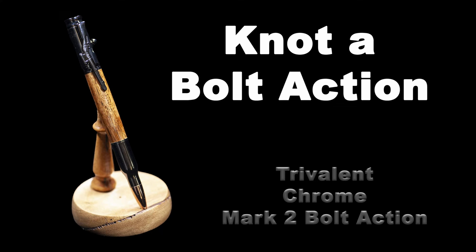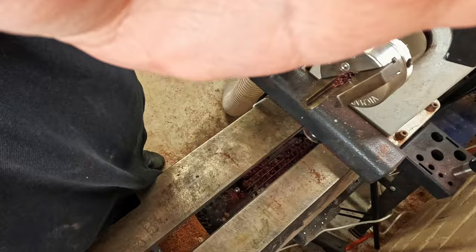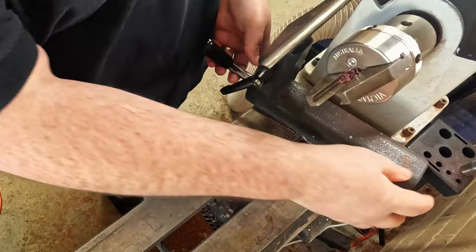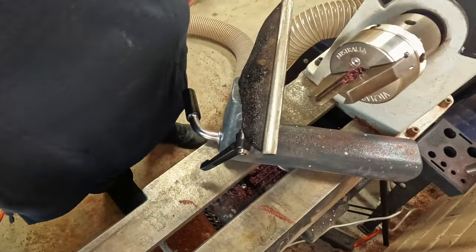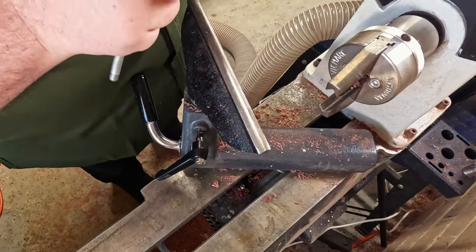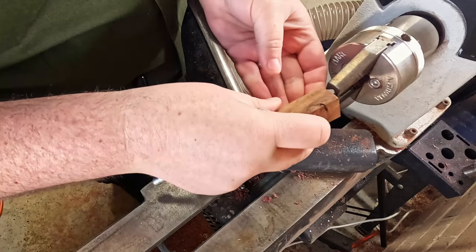Welcome to Turning Tuesday. This week I make my first bolt action pen. I picked this pen up from Timber Bits in Sydney — it's called the Mark II. I chose the trivalent chrome variety. I just love the dark metal, almost like gunmetal. It just blends in so well and works really well against the light wood.